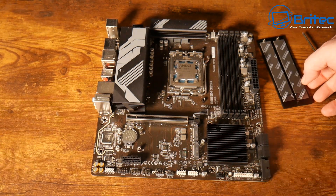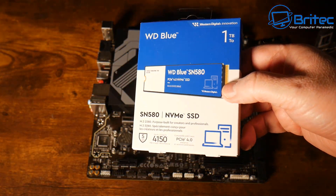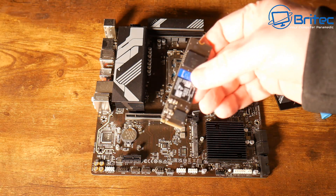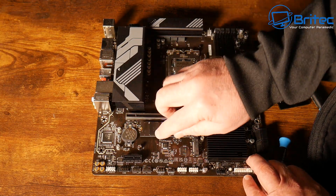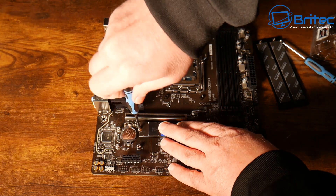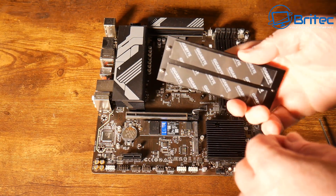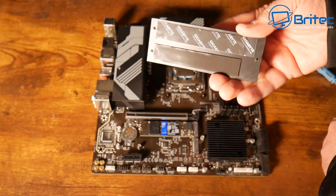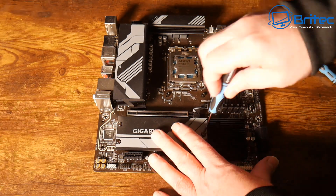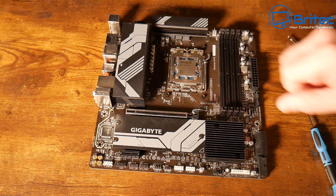There are two thermal pads on the bottom which expose the two M.2 slots. We're putting in a Western Digital Blue budget drive — pretty cheap, not the fastest, but we don't need to worry about that for this build. Just put the tiny screw in like so, and that's into place. Remove the protective sticker to expose the thermal pad and keep the drive cool, then screw the heatsink back down.